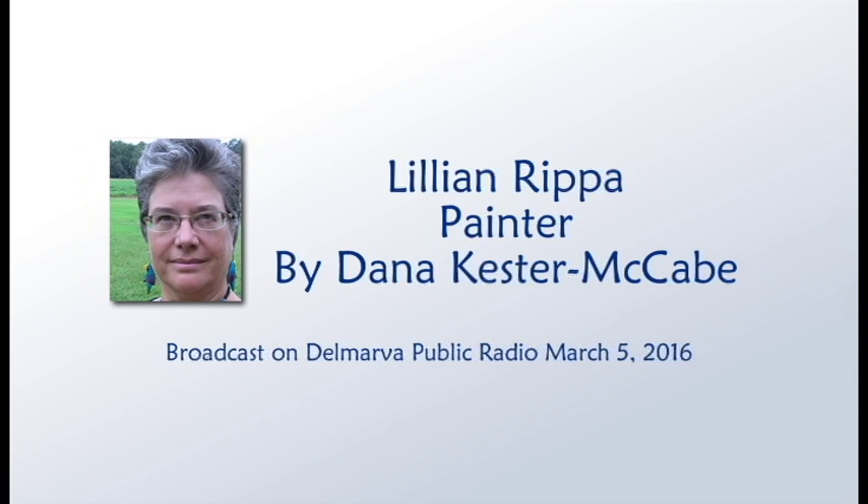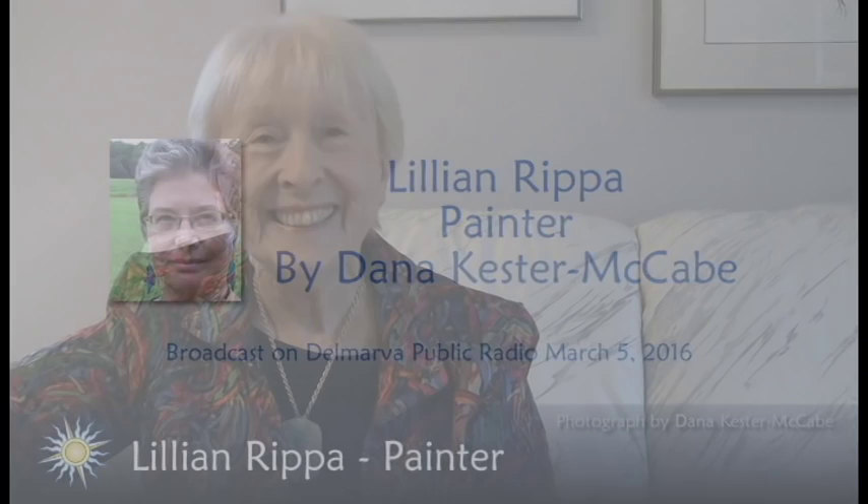Welcome to the Delmarva Almanac. Each week we connect you to the best of Delmarva. I'm your host, Dana Kester McCabe.